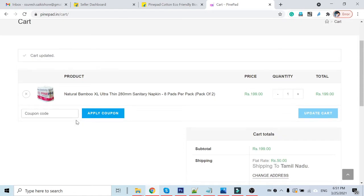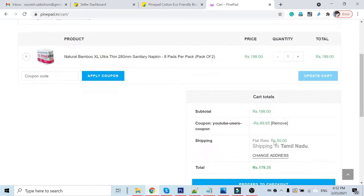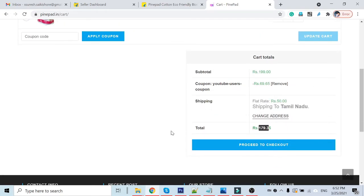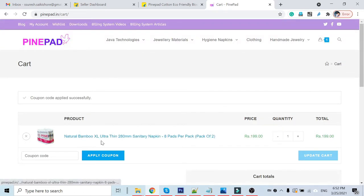Now I will apply the coupon code: 'YouTube user slash coupon'. Click 'Apply Coupon'. Now 69 rupees is reduced — with the shipping charge, you will be getting 1 pack, which contains 8 pads, for only 170 rupees.